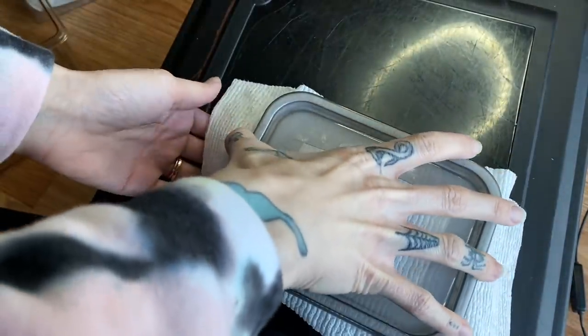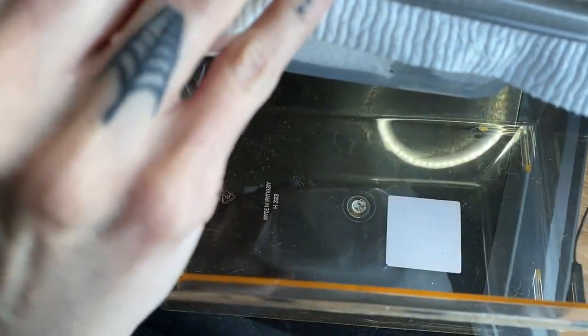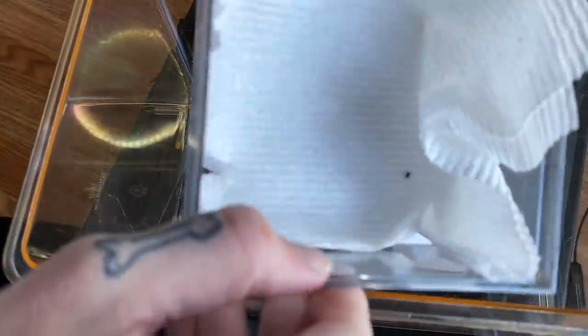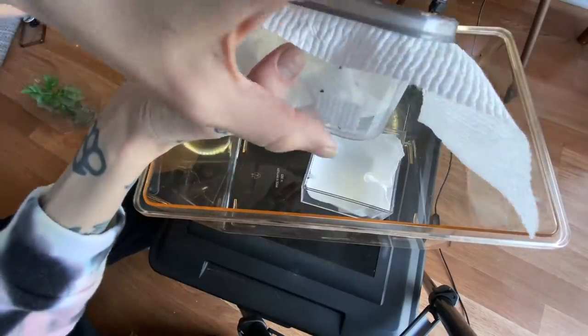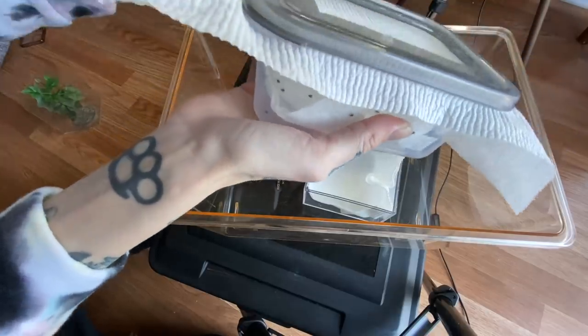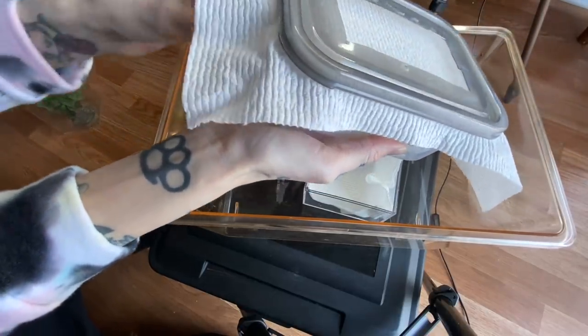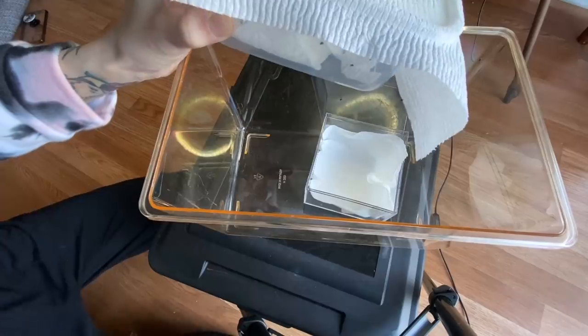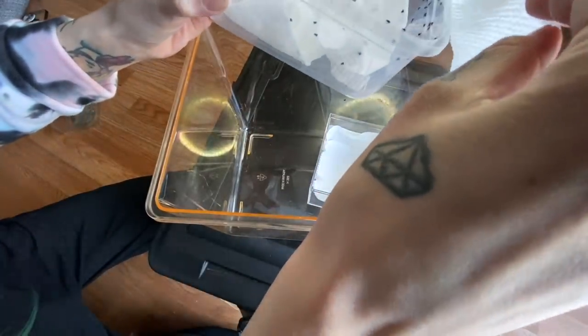All right, let's start by taking this lid off. I'll do it over this just to be safe. Oh my God, look — there's already one escaping. I was able to easily just put it over here. Let's try this again. We already had one jump out as I started removing the lid. They're all trying to make a run for it. They've webbed it up a lot. Let's try to get this lid off. Oh my God, I see another. They're diving down.